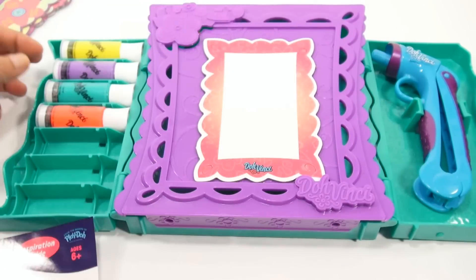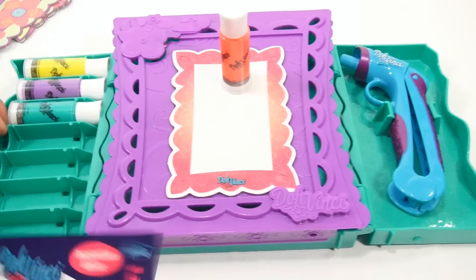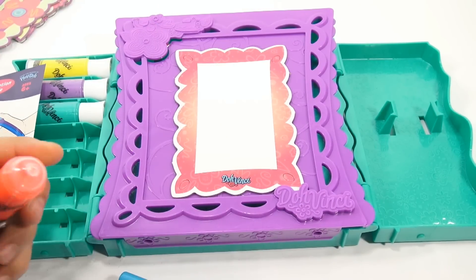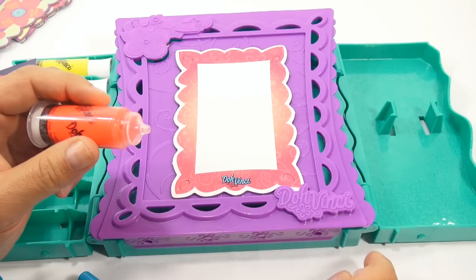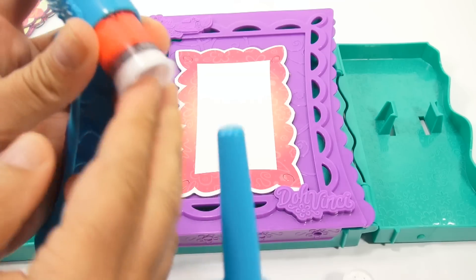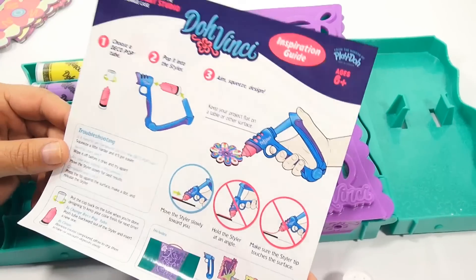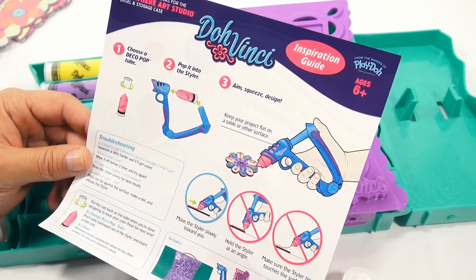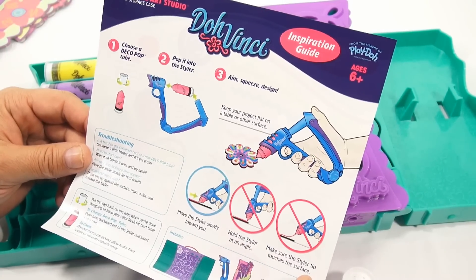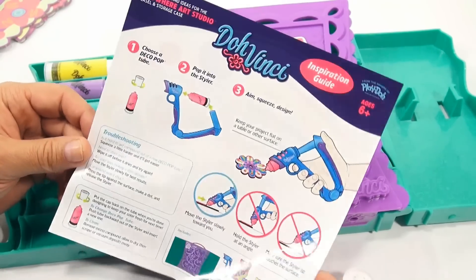It says: choose a deco pop tube. I'm going to go with this because it seems to match my picture frame really nicely. Then pop it into the styler — so I got to take the lid off. This is going to push on it, now we have some action there. Keep your project flat on a table or other surface. Move the styler slowly towards you. Hold the styler at an angle. Make sure the styler tip touches the surface. So it needs to be at an angle — it can't be straight up and down.